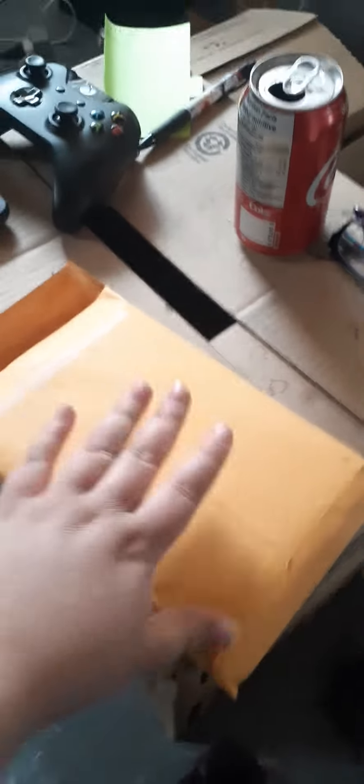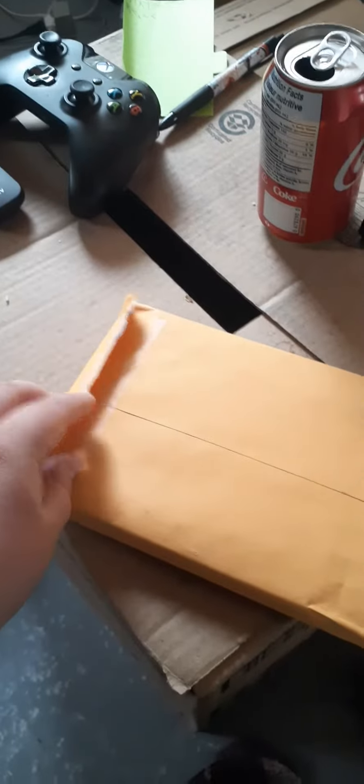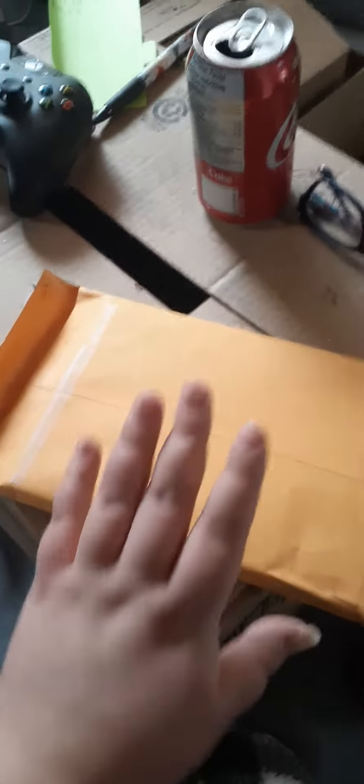What is up, my little pretties? It's your Mr. Shonlines here, and today we've got a new package. I kind of opened it just a little bit so we can make it easier. Today we are going to see what's in this package.